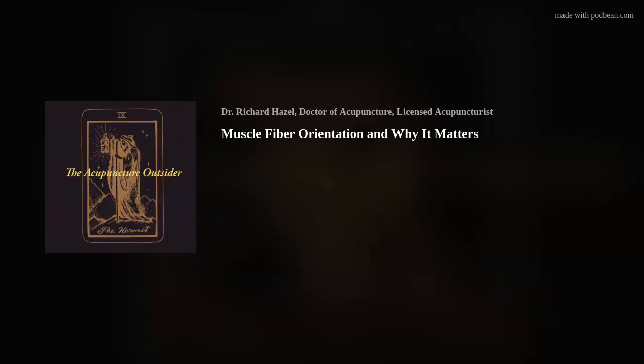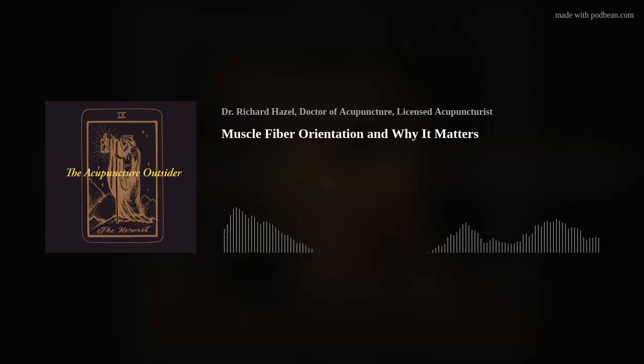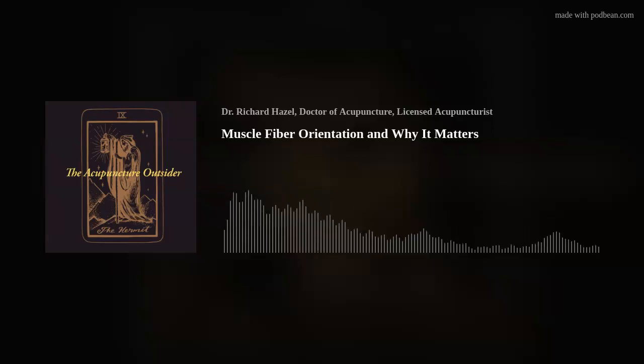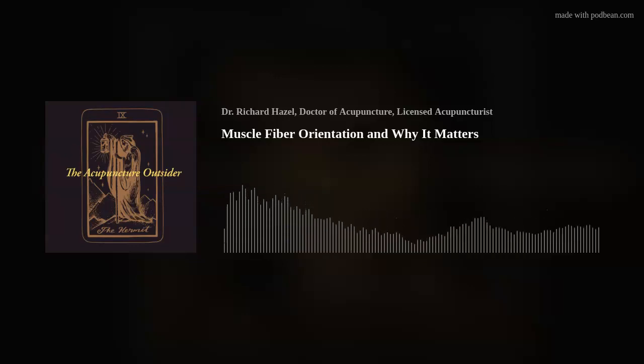If you've watched any of Brent Brookbush's education on the Brookbush Institute, one of the best explanations I've seen for understanding muscle testing — that's manual muscle testing with resistance, or also length testing — Brent Brookbush explains that a muscle can only contract. That's all it can do. And why is that important? It's important to understand that the multiple movements a muscle can often do has to do with muscle fiber orientation.